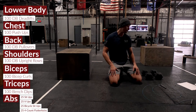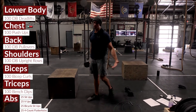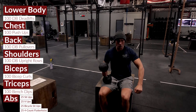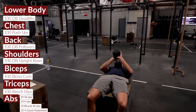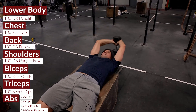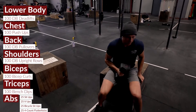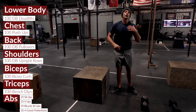Next is a move I think is extremely valuable but don't program often enough — the dumbbell pullover. It's especially helpful for CrossFit athletes: it opens up the upper thoracic and helps with things like bar muscle-ups. If you have a bench or a box, lay back, put the dumbbell on your chest, then pull it over with your lats. Simply accumulate 100 reps with a weight you can control — even sets of 10 work fine.